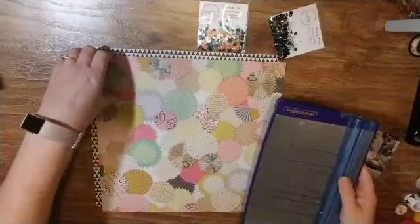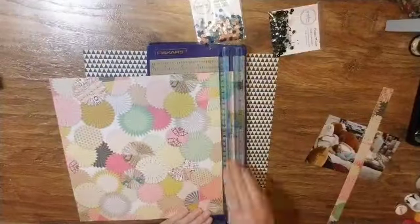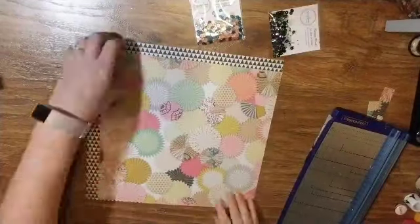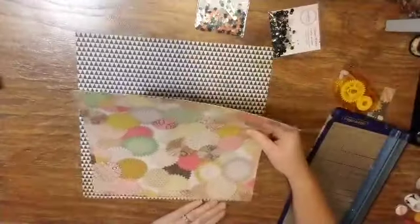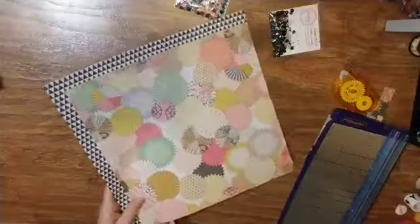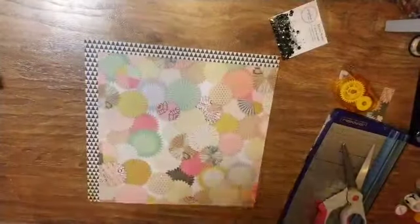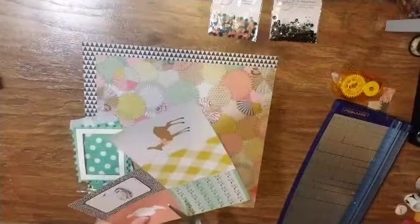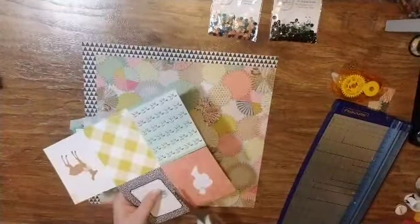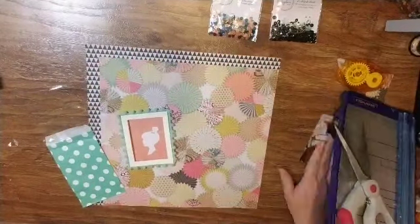Today I am scrapping this cute picture of my daughter relaxing while we were Black Friday shopping last year. It was the first year she got to go, so I thought it was just super cute and the colors were perfect. I have taken two pieces of paper from the confetti paper pad from my How to Kill a Kit with Style for October and I am going to use them as my background.